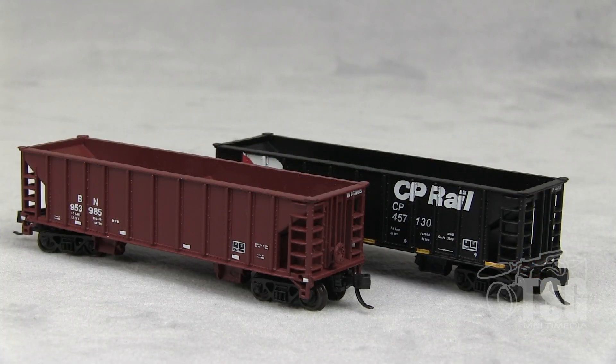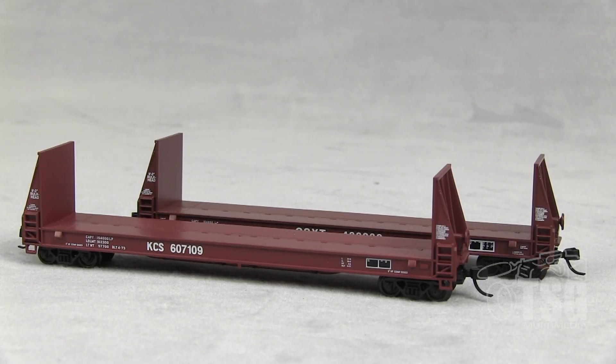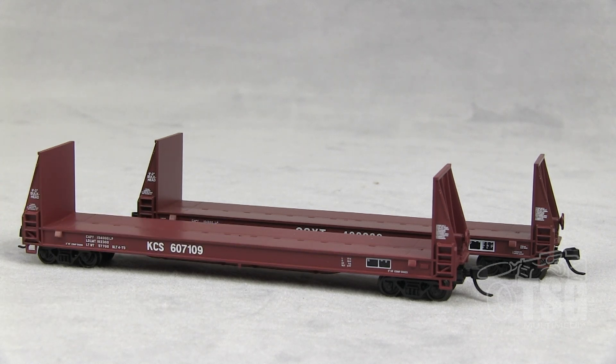All right, so that's a look at the 41-foot ballast hoppers. Let's take a look at those pulpwood flat cars. Looking at Atlas's website, I found these available in seven different road names, two road numbers each, priced at $29.95. Looking at the paint, I want to mention that the small writing is especially impressive — as small as it looks on camera, it's really crisp and I could read all of it. The overall presentation when you pull them out of the box is: wow, these look really good.